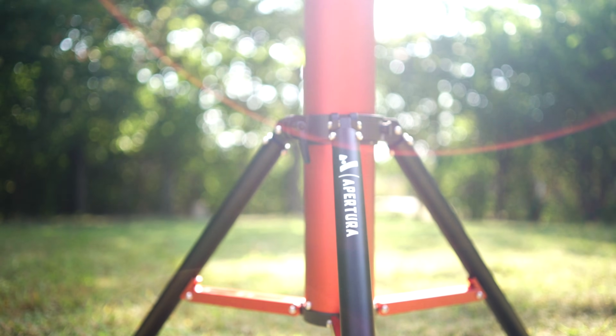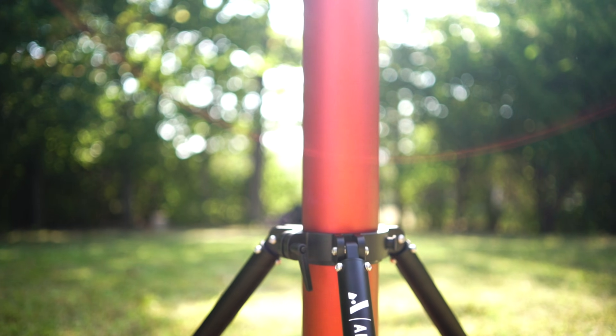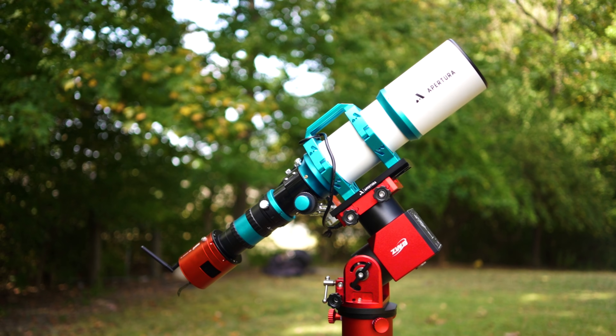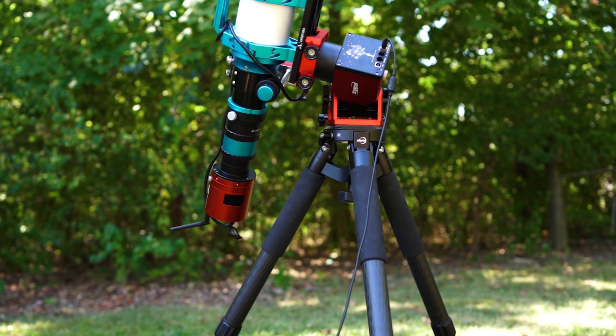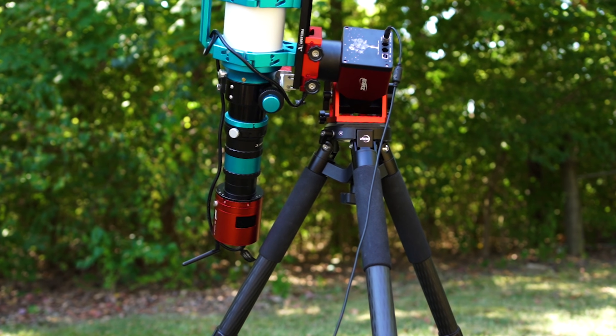The anchor really does give you the best of both worlds. You have the strength, the stability, and the clearance that you would get with a permanent pier, but you have the portability that you would have with a traditional tripod. If you're running a strain wave mount like the AM3 or AM5 from ZWO, or perhaps Skywatcher's wave mounts, then the Apertura Anchor is a thoughtful upgrade as it's going to prevent all tripod collisions in the future. This is especially worth considering if you have a long imaging train like a refractor or an RC. With the boosted weight capacity, improved stability, and Apertura's absolute warranty, this is an easy recommendation for those who are serious about astrophotography.